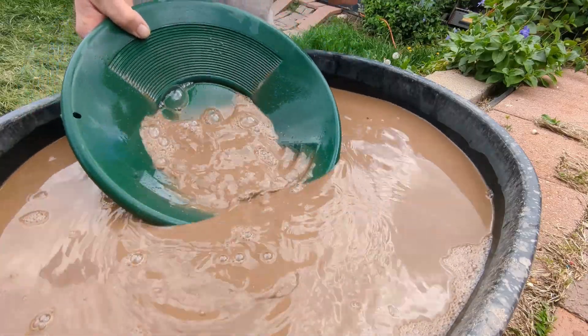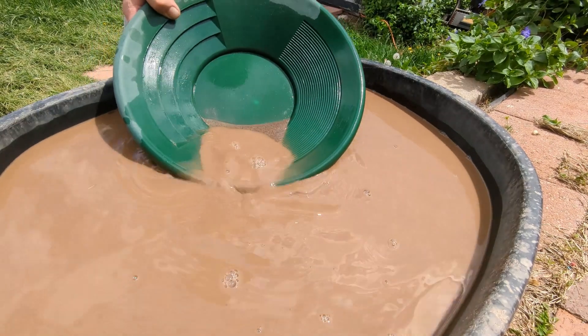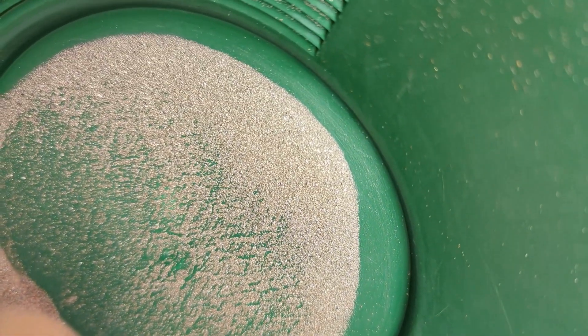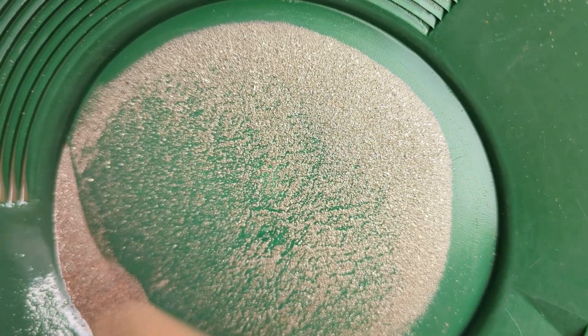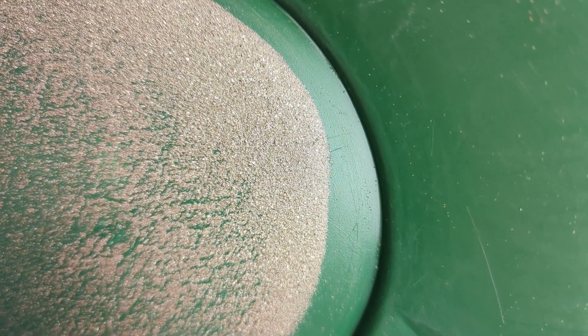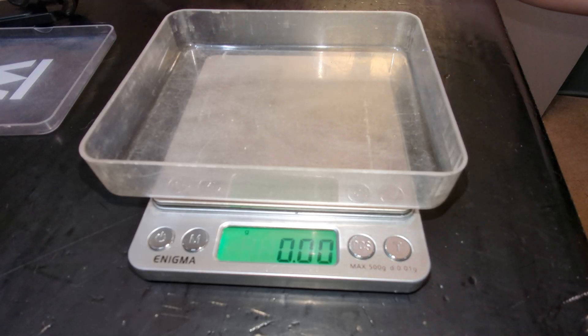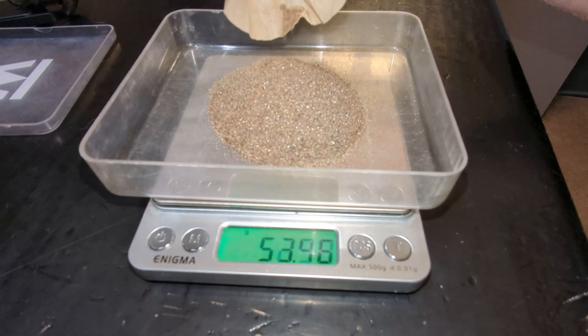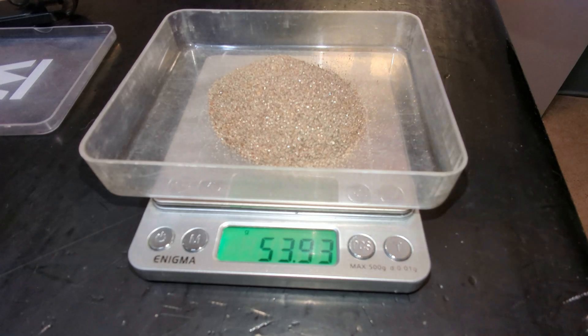Unfortunately my flux is on backorder so I will not be doing a smelt in this video. The bottom of the pan and all the concentrates accumulated from the ore I got out of the St. Patrick's gold mine — 53.93 grams of concentrates collected out of the ore sampled from the St. Patrick's gold mine.